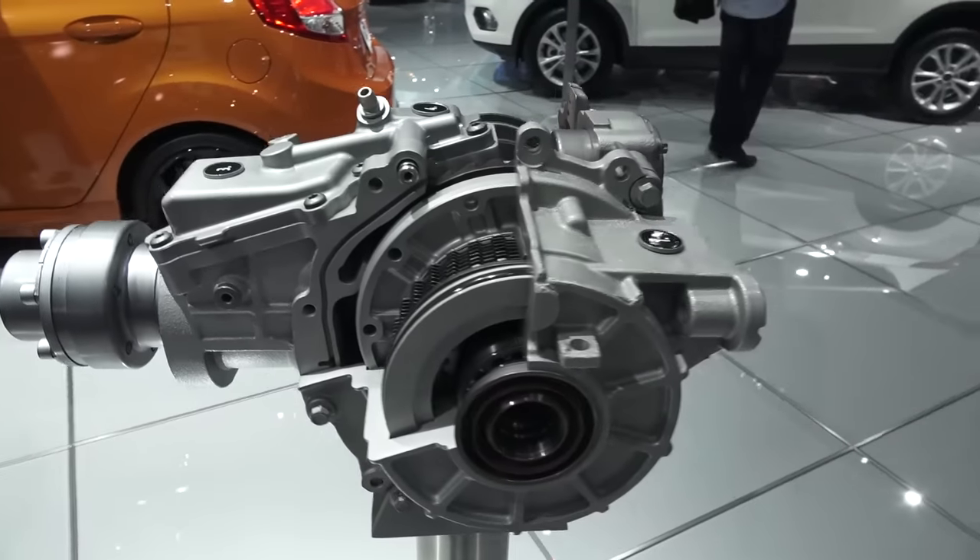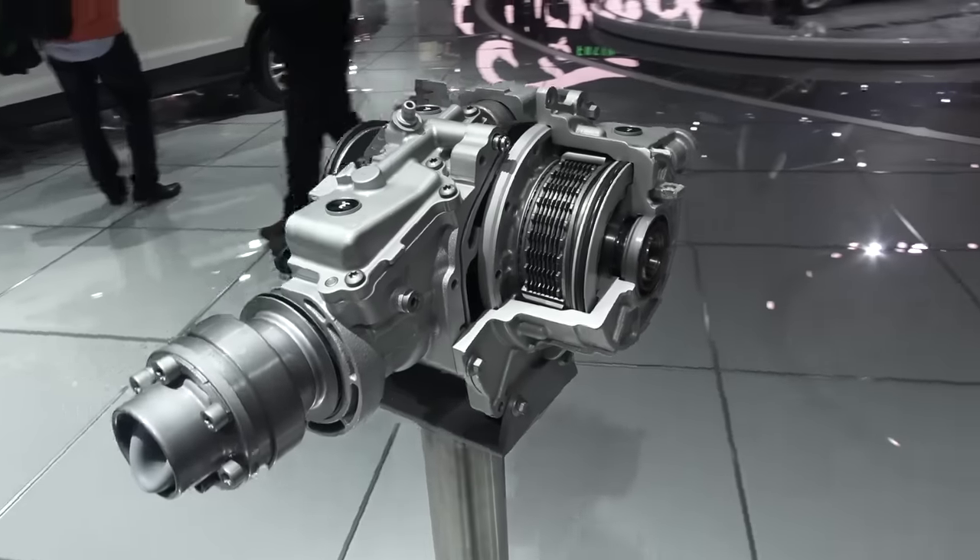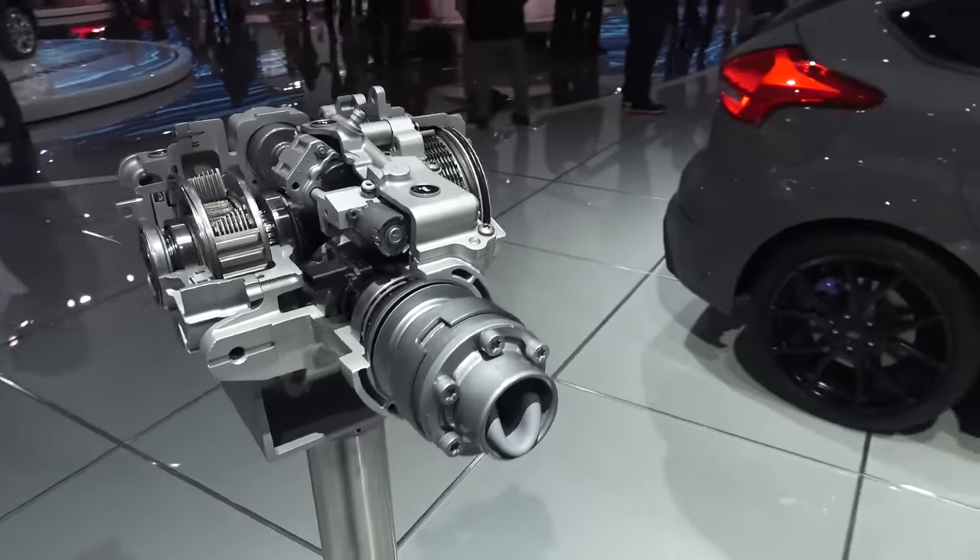This is located in the rear of the vehicle and what it does is it appropriates the torque between the front and the rear axle, and it also splits the torque between the left and right rear wheel.